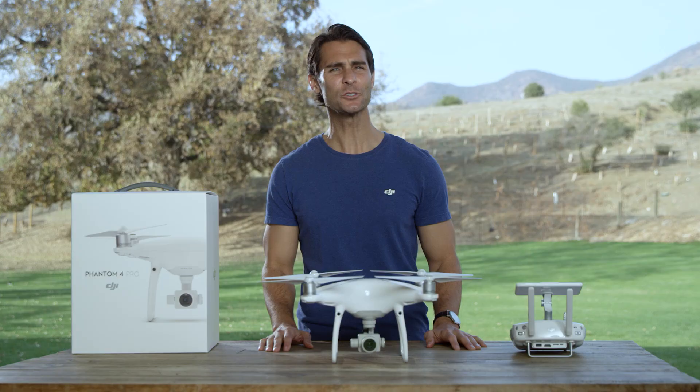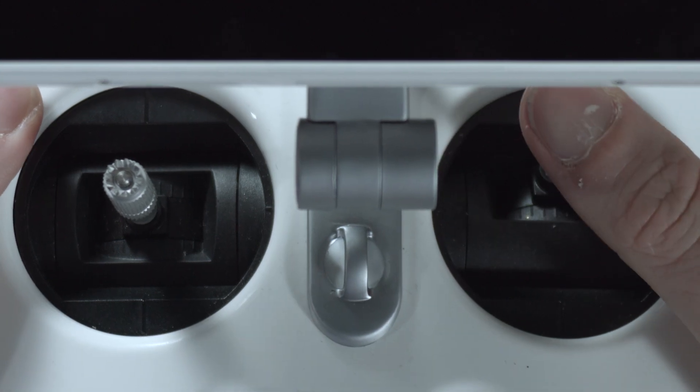When you fly up gentle slopes, the Phantom 4 Pro will adjust its altitude automatically. But remember, Terrain Follow won't track your subject automatically, so you'll need to push the right stick forward to keep moving.